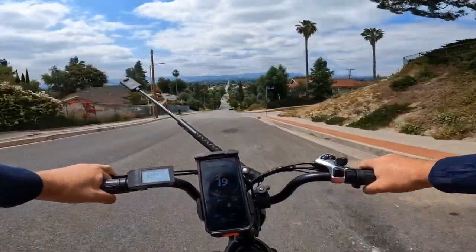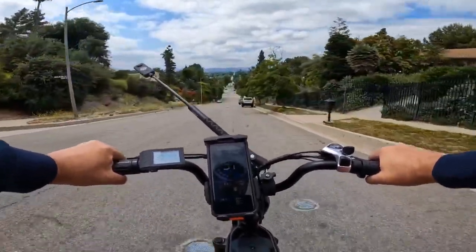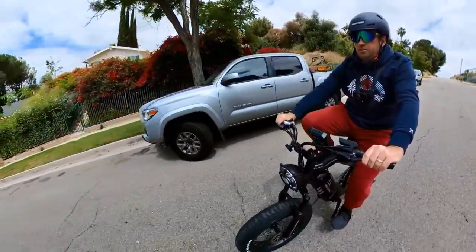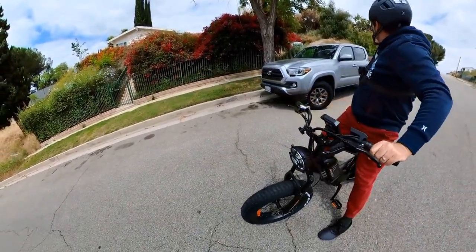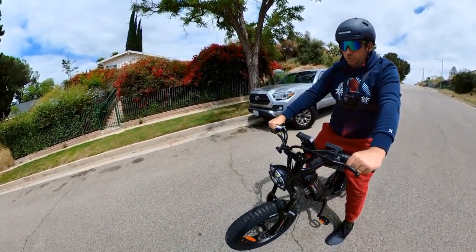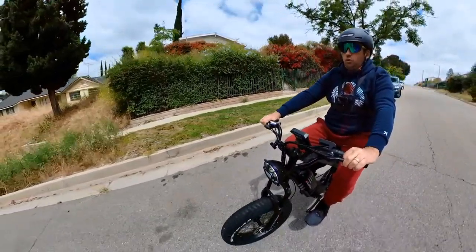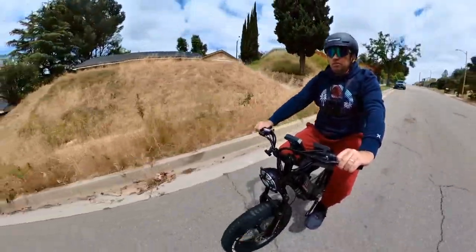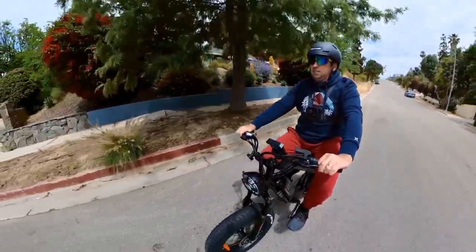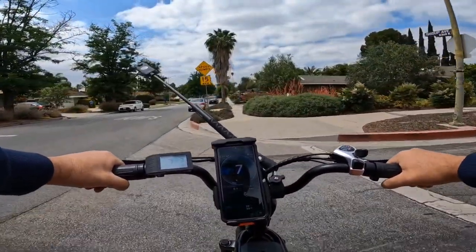Now going back down I'll check the brakes and probably hit a record speed going downhill — 26, 28, 30 miles an hour — and now I'm going to start braking. It's about 10 to 15 meters braking distance. It's not as great as hydraulic brakes, but I was going about 30 miles an hour. Hydraulic brakes would be much better for that speed. But this bike is designed for up to 25 miles an hour, so 25 mph would be perfect with mechanical brakes.